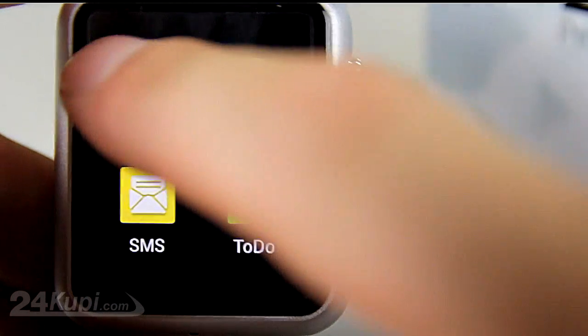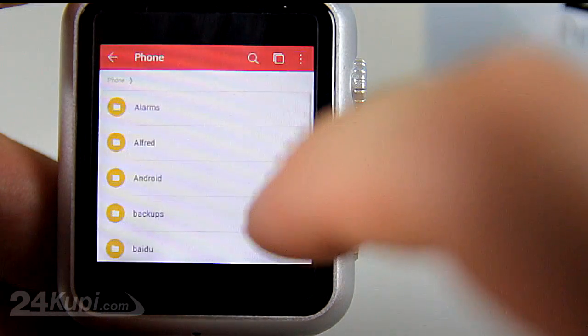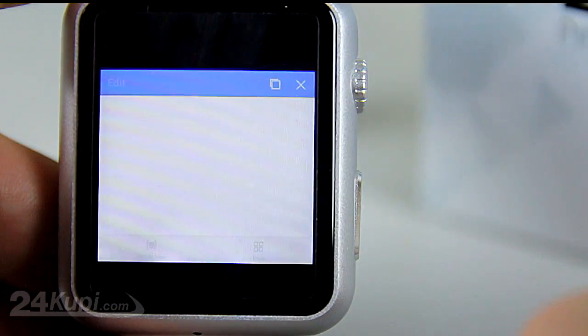Working with the WPS Office app on 24KUPI ProWatch. Enter the WPS Office app, click Open, scroll down and select Phone, and enter the folder in which you have put your files and select your file.